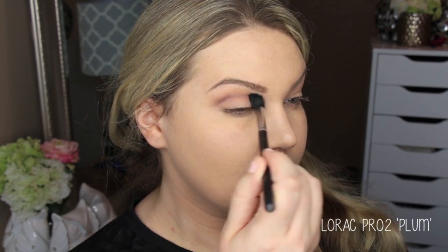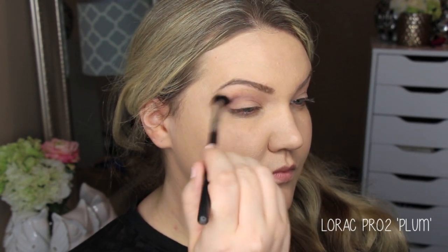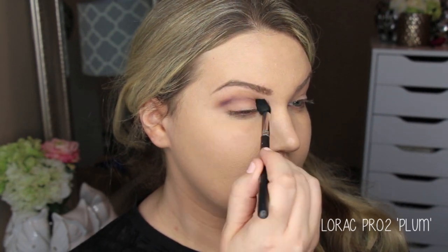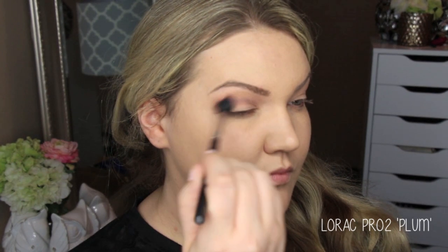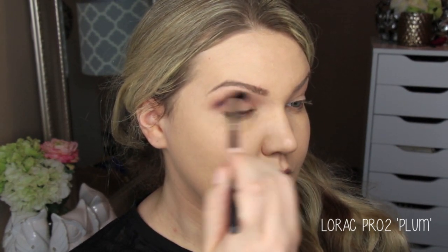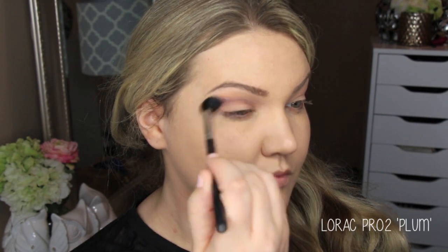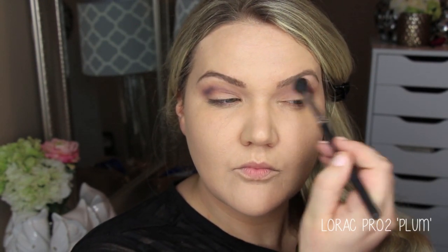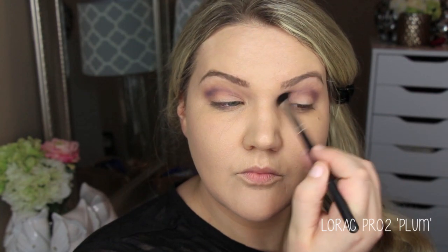I actually don't love this particular brush — I think it was from before they redid the brushes because it shed all over my face. It's an older one from when she first came out with brushes; they're much better now. Anyway, just use any crease brush and run that through your crease to build up that plum color and meld it into the Cornelius matte brown shade.